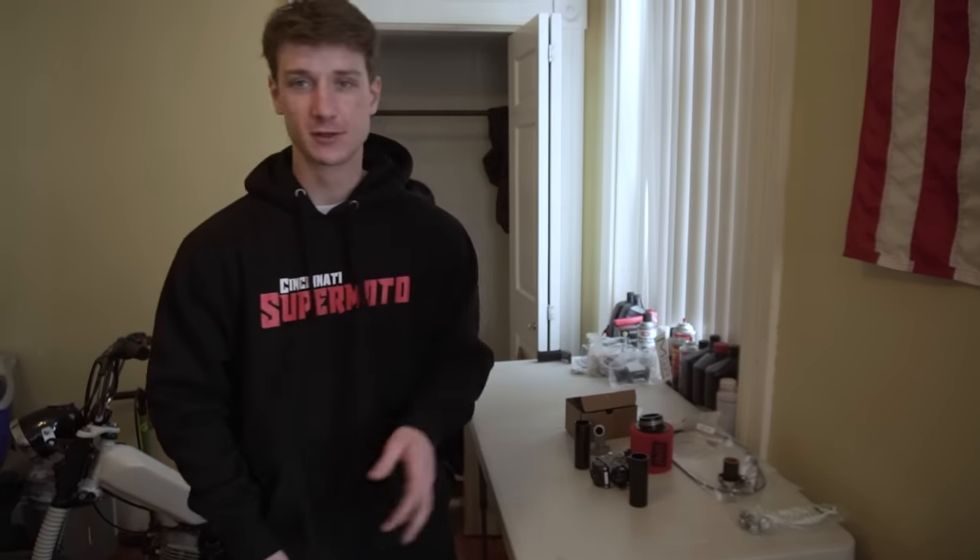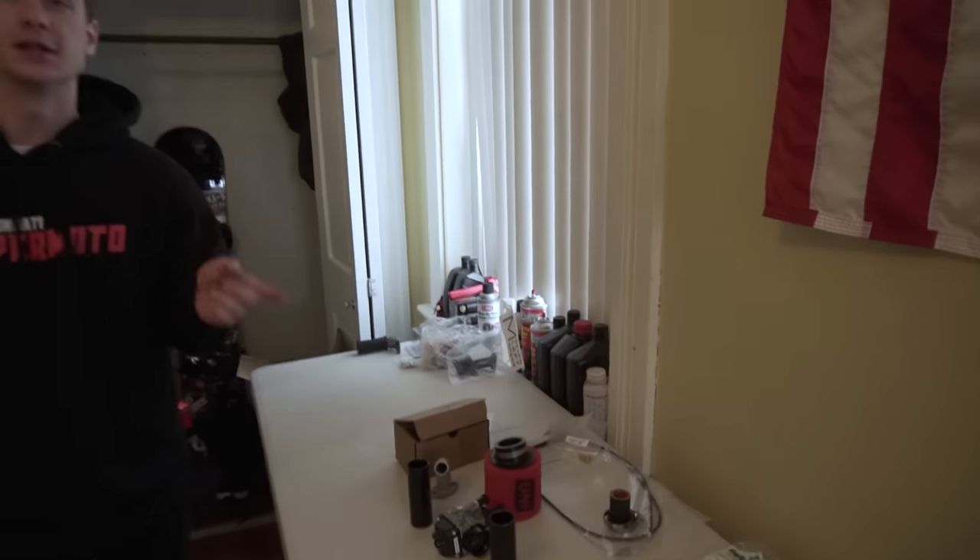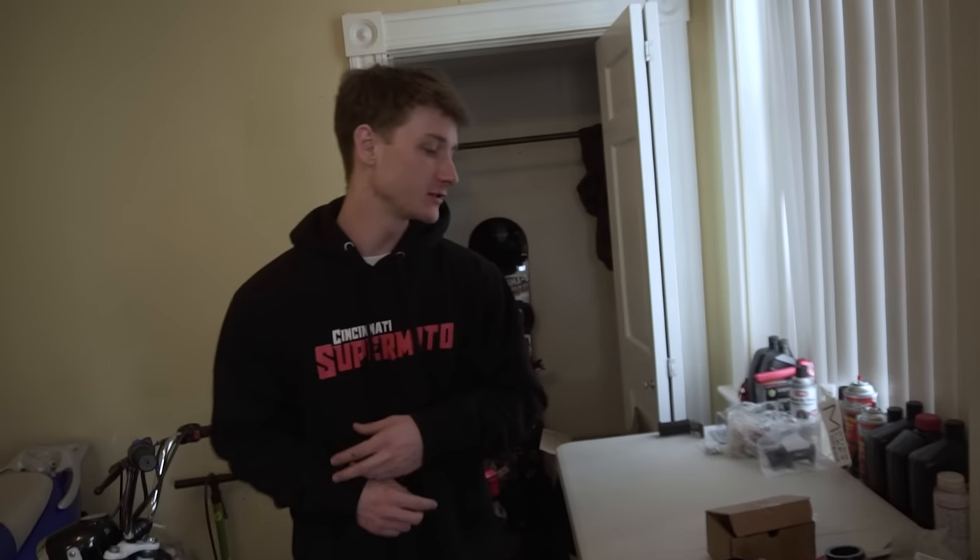Got some stunt pegs for the back so I can do some stand-ups and two-up action. Air filter, throttle cable, some basic stuff, and then we got rear shocks in this box. For Jack's stuff, I feel like we should do his in a different video — we're probably gonna make two videos out of this.